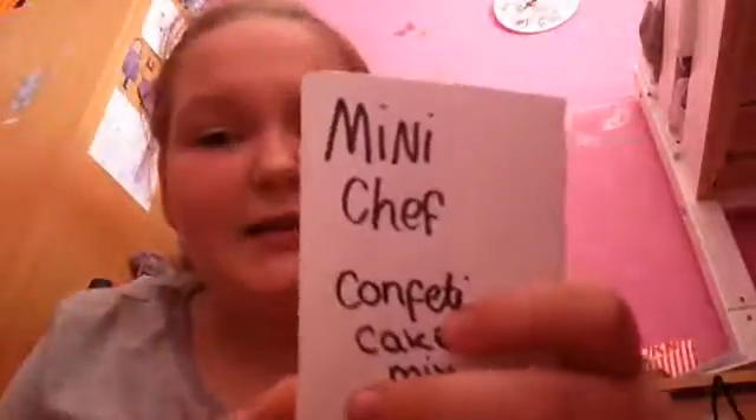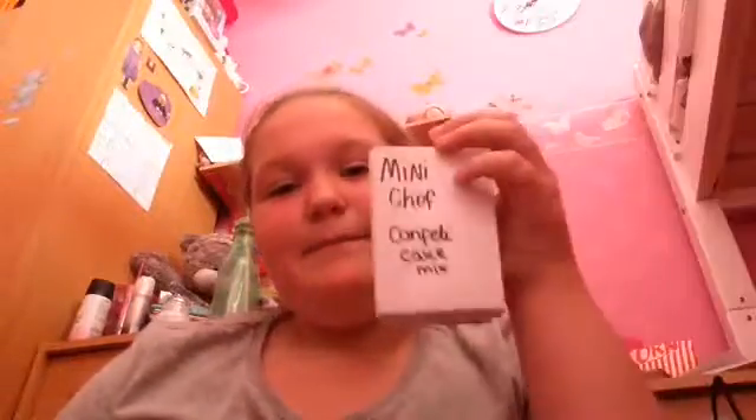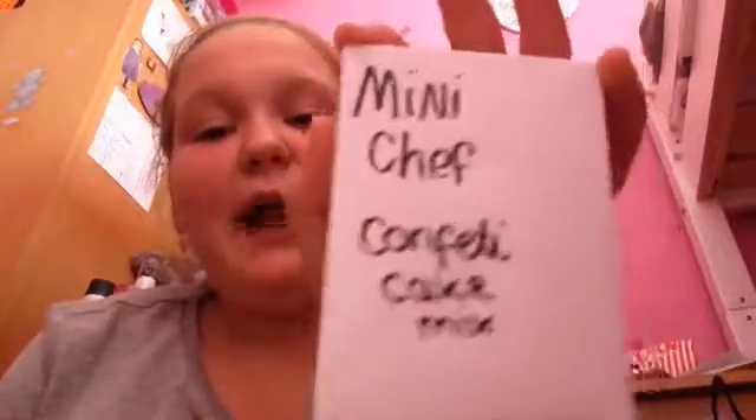So it's a little — as you can read — Mini Chef Confetti Cake Mix. It's homemade, it's not store-bought, let's say. So yeah, let's do a review. It's called Mini Chef, that's the brand, and it's a confetti cake mix.